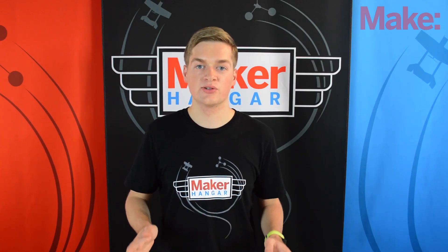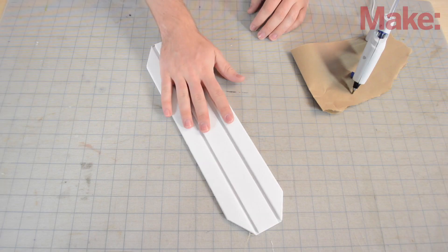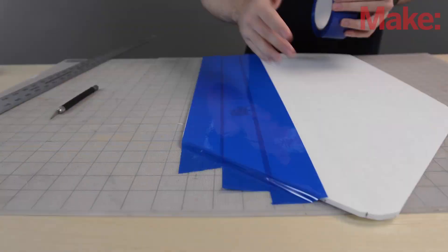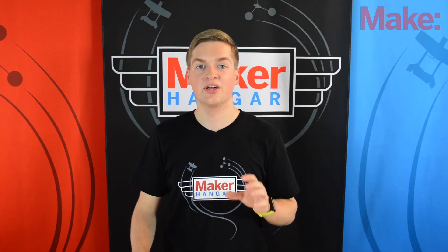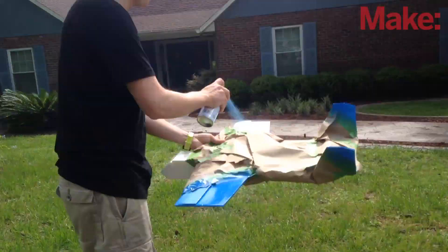Also, the plane can be made with other types of foam. This was heavily requested by people who are building the Maker Trainer in other countries where they don't have access to the Adams Ready Board that we use here in the US. We're also staying clear of covering tape this time around because it added a ton of time to the build on the previous Maker Trainer. Instead, I'll be showing you how to properly paint a foam airplane so you can make really cool and colorful designs.